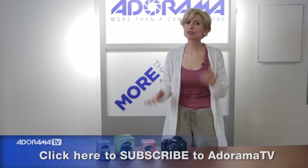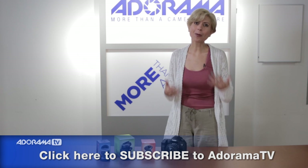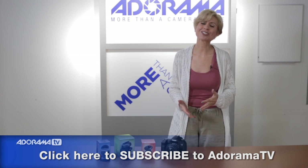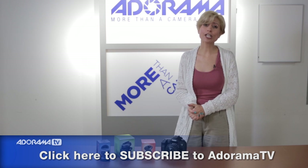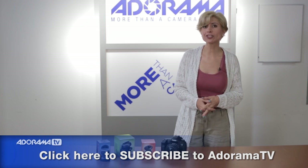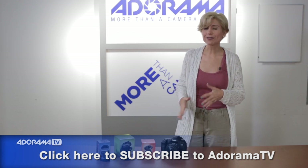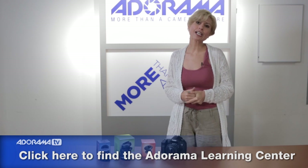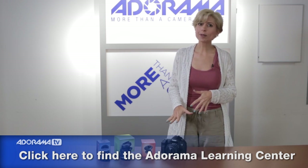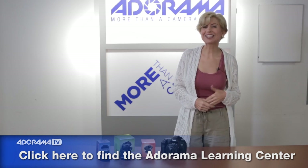Thanks for joining us. Have a great time with your Lensbabies. I hope you go out and play with them and make beautiful pictures. I hope you share them with us. Don't forget to subscribe to our YouTube channel for lots more great information, educational resources, product overviews, lots of tips and tricks, and don't forget to look at the Learning Center for more information on Lensbabies. Thanks so much.